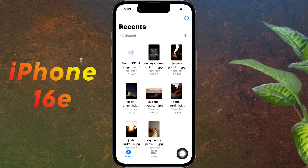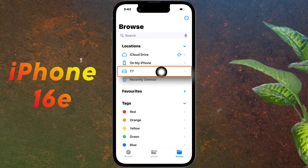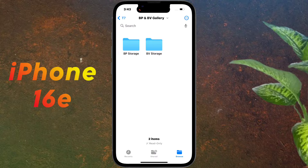To access the SSD storage, open the Files app and click Browse. After opening the Files app, under Location you will see your SSD storage. Click on it to access all the files in your SSD storage.